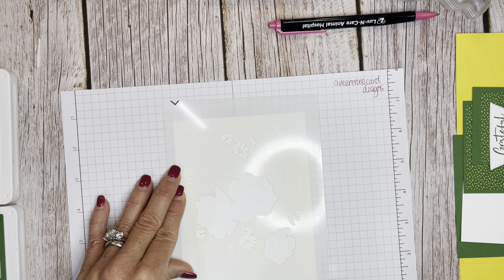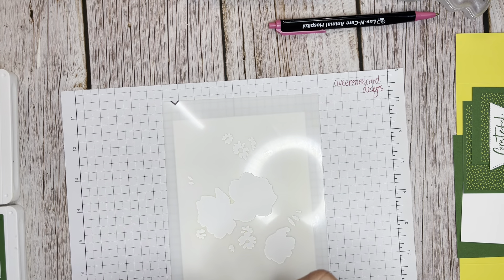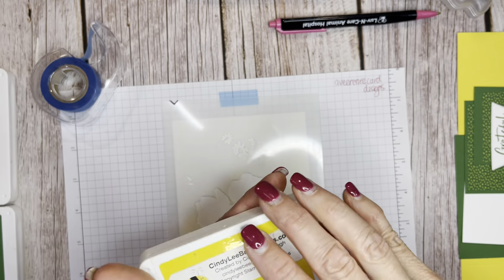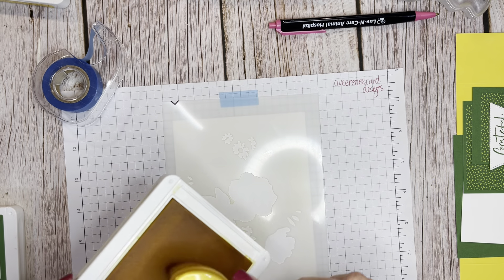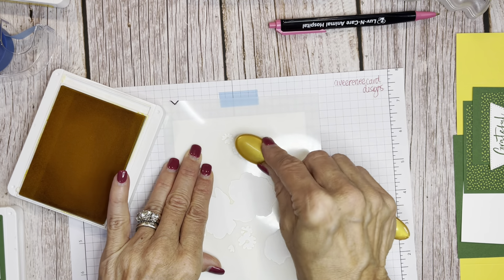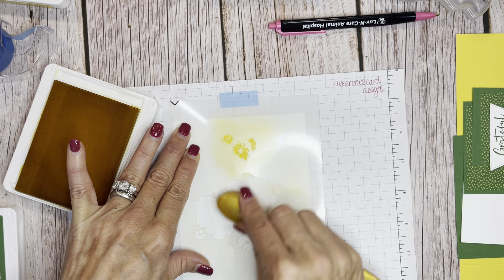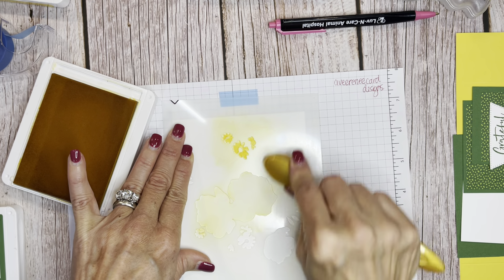The little V sits just off the paper, so we should be good. I'm going to take some temporary tape and tape down this mask. I'll be using Daffodil Delight as my first color with a blending brush. These are some of the older blending brushes I have — I liked this one because it was gold and reminded me to use the gold. This is actually the first time I've done this without the lined images, so we're experiencing it together.